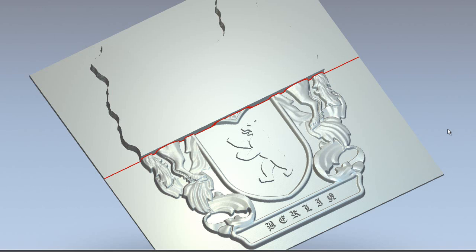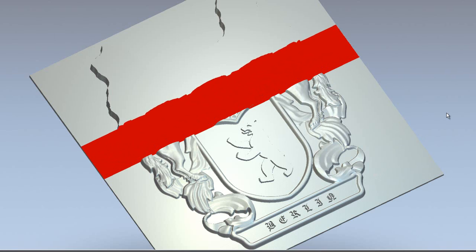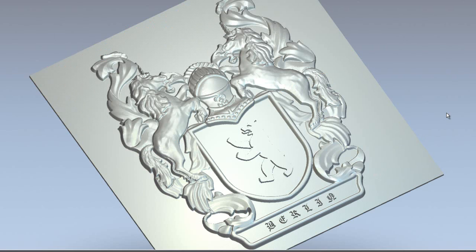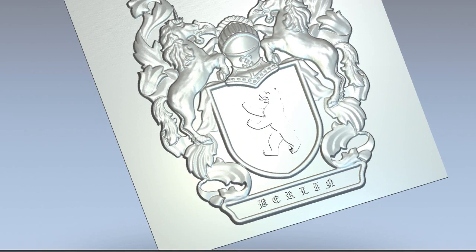So there you can see it's left the bear standing proud on the actual shield part of this coat of arms. So there we have my finished piece — I'll just rotate it round so you can see.